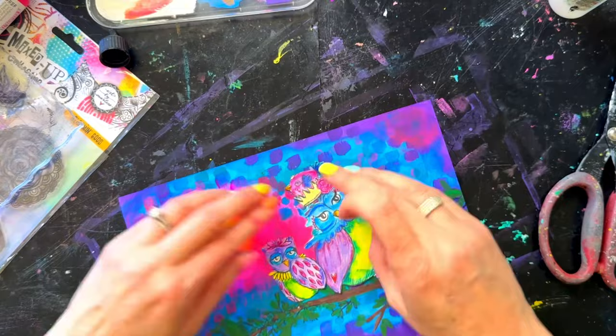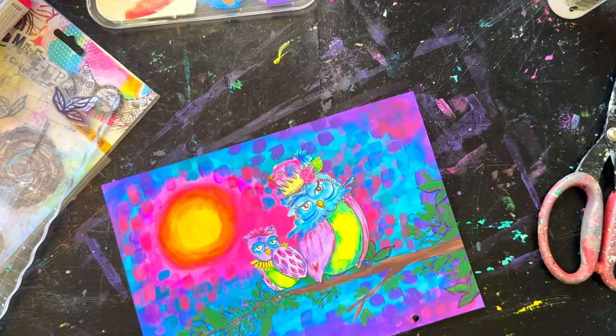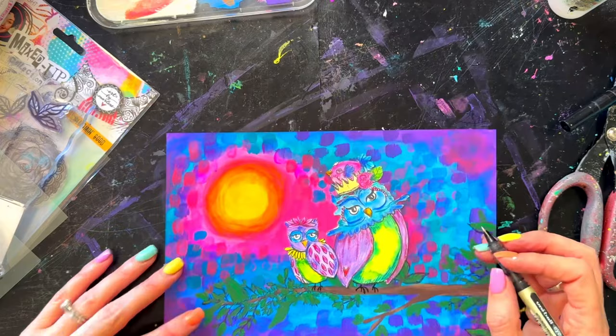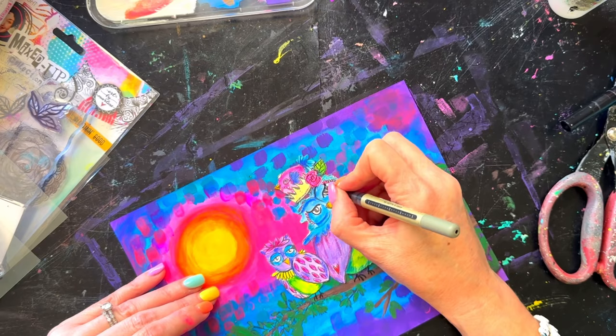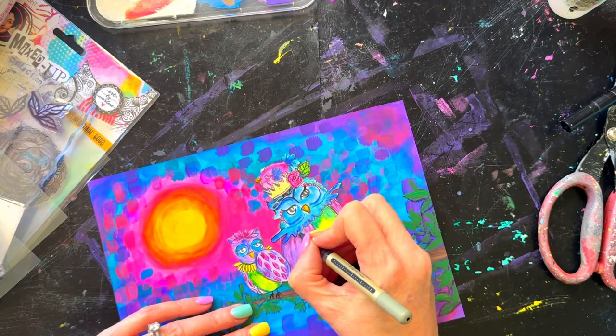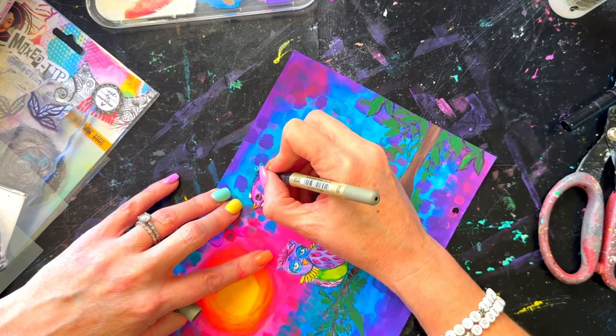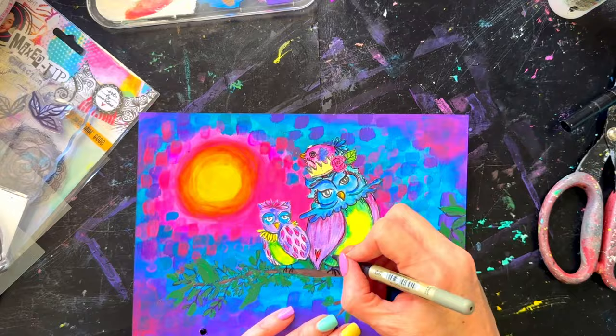I tucked the little birdie in behind the crown so he's landed on Mr or Ms Owl's head. The smaller owl already has a little flower in her hair. I glue them all down using the sticky glue and then add in the feet with a pen. I'm also going around the image with the pen because all the coloring has lost the crispness of the black from the stamping.